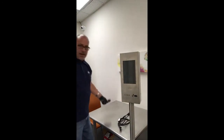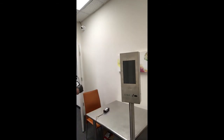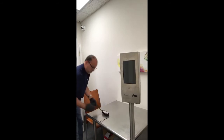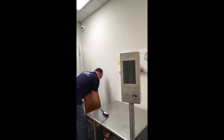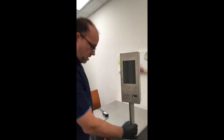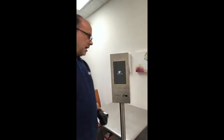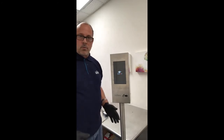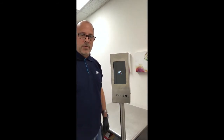Now we're going to plug in our power adapter — it can be plugged into any regular wall outlet. The unit will start to boot up. It takes a few seconds, but essentially we're all installed and ready to go. We're just waiting for the unit to boot up so it can start reading temperatures.